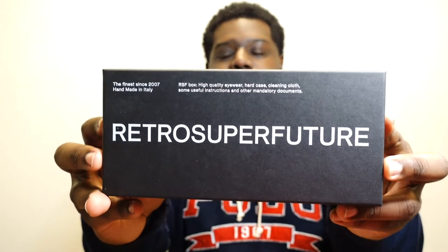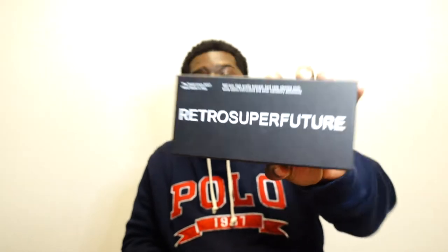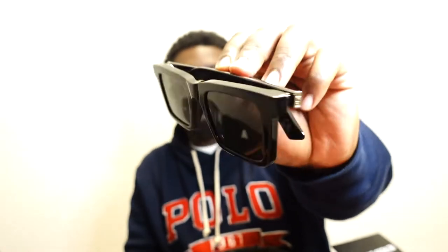First off, I picked up these Retro Super Future sunglasses. You can look them up on Instagram at Retro Super Future — a brand made in 2007 out of Italy. They pride themselves on high quality eyewear. Inside the box you've got the glasses, a dust cloth, and some paperwork. I picked these up off Essence for $140 during a private sale.